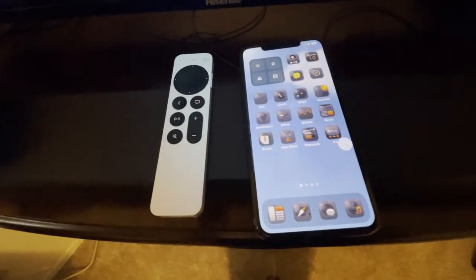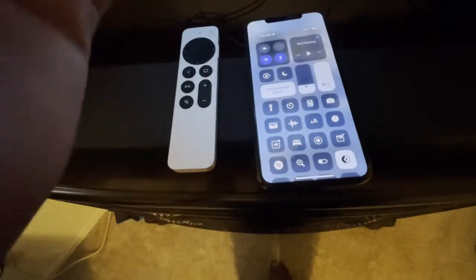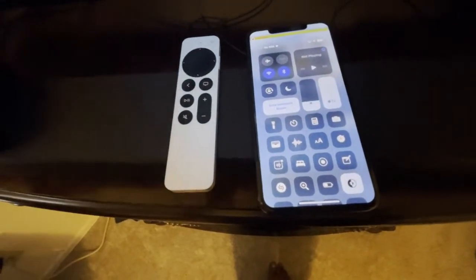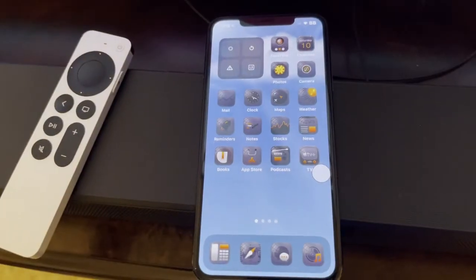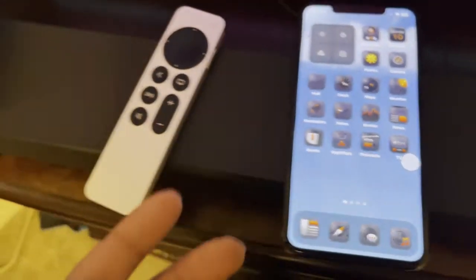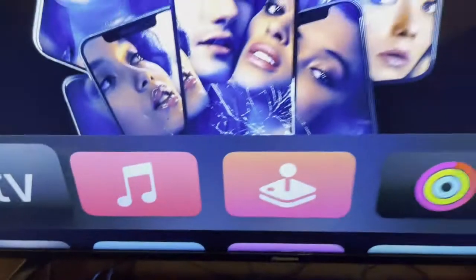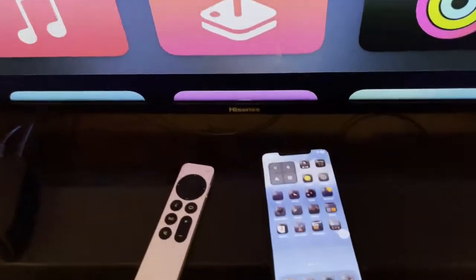Now let's get started. What we're going to do — if you have Steamy TV on your Apple device, it can be iPhone, iPad, iPod Touch, whatever you've got. You can see there's my Apple TV right here and I've got this TV right here as well.